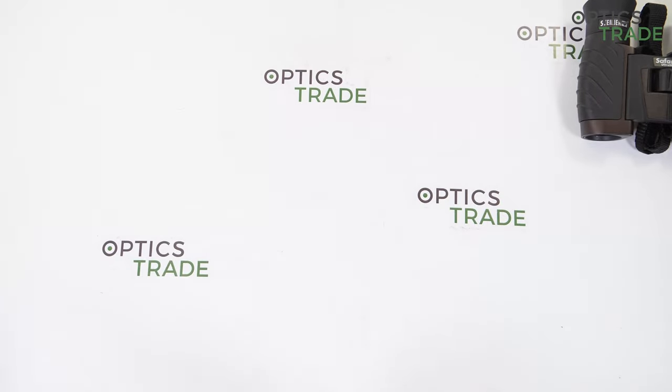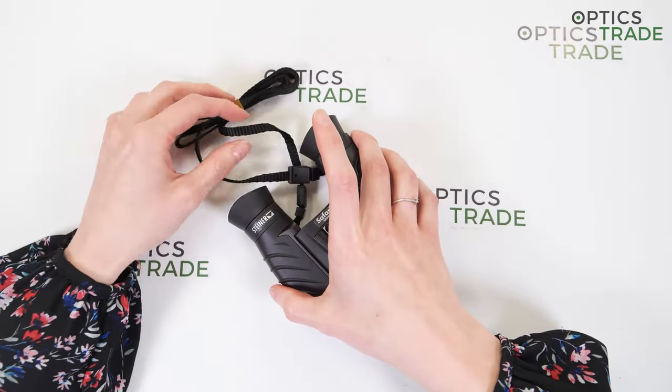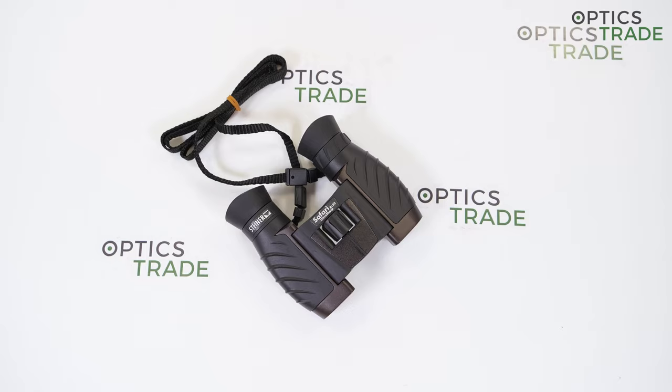For an 8x magnification compact binocular, these have a nice wide field of view at 115 meters, which helps make it much easier to quickly locate and follow fast-moving action. The minimum focus distance of 3 meters is close enough for observing things like butterflies or birds on a nearby feeder. Their small size and double-hinged design also makes these binoculars perfect for an older child or teenager with smaller hands and close-set eyes.